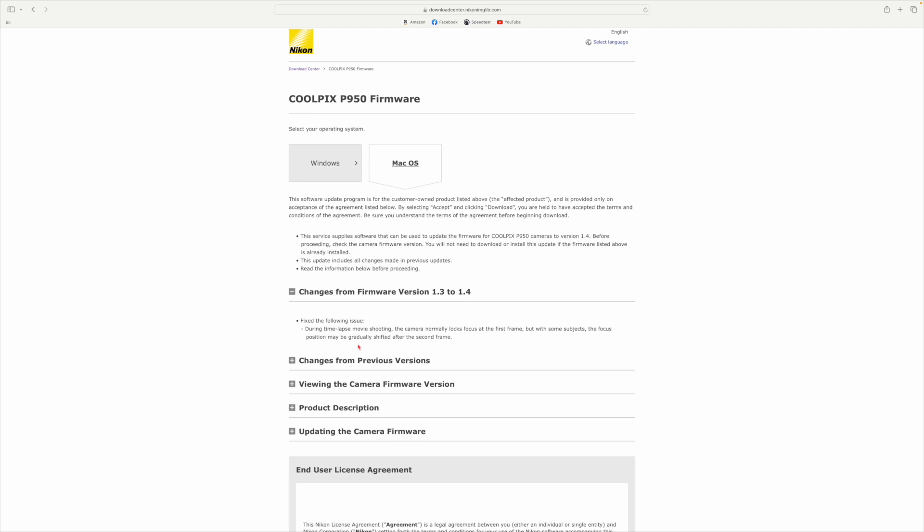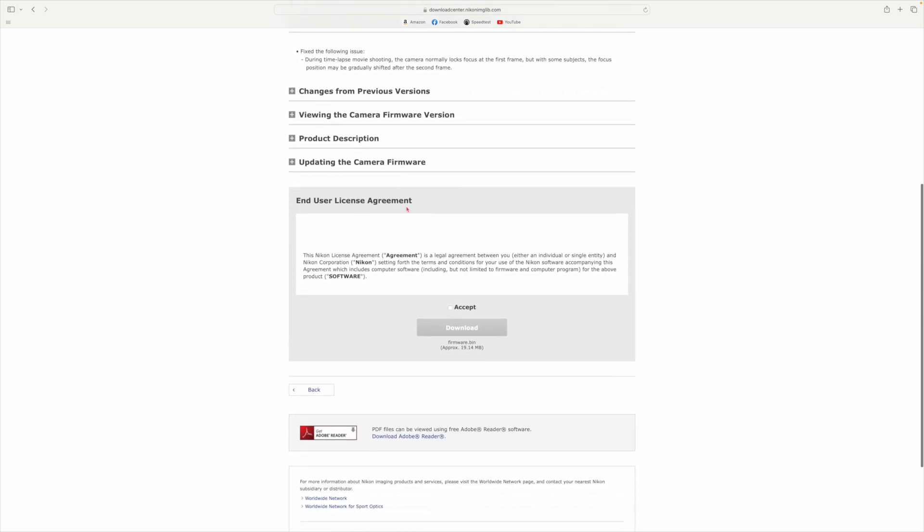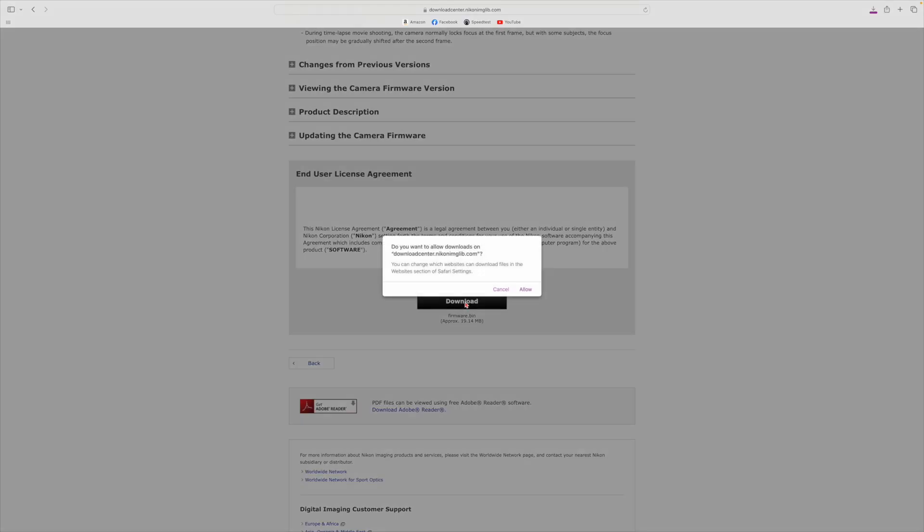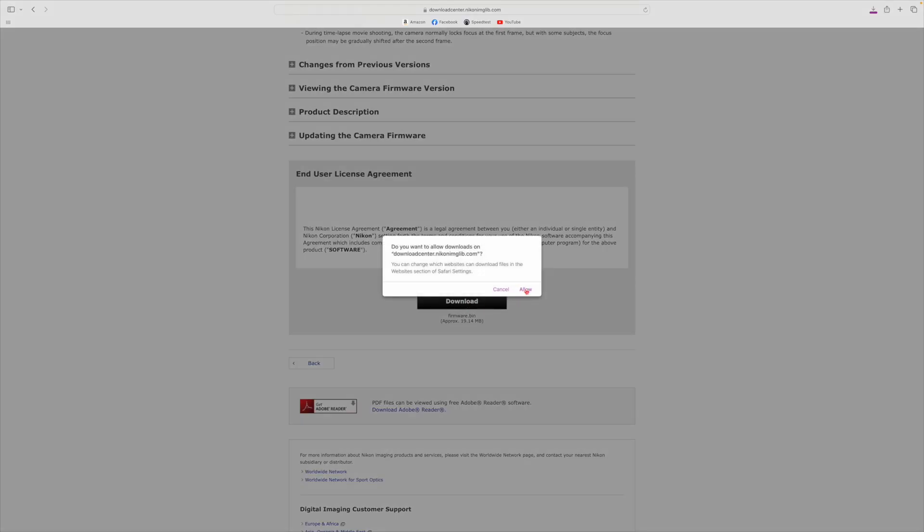Just before I click on Mac OS — here's what it does: it's fixing the following: during time-lapse movie shooting the camera normally locks focus at the first frame, but with some objects the focus position may be gradually shifted after the second frame. I haven't got a clue what that means, but that's the fix. I'm still going to take it. So I select Mac OS, scroll down a bit, hit Accept, and download it.